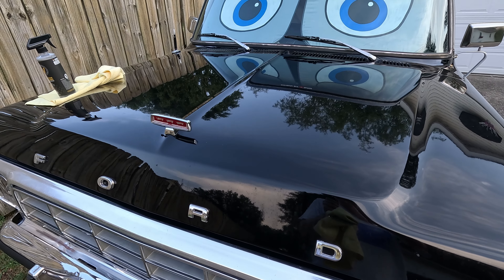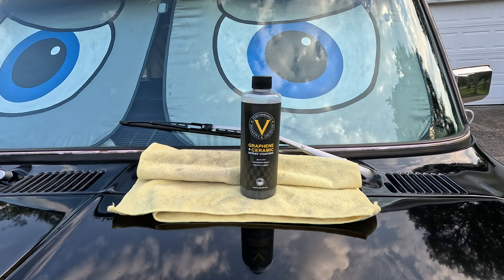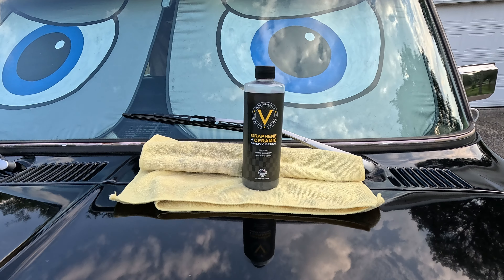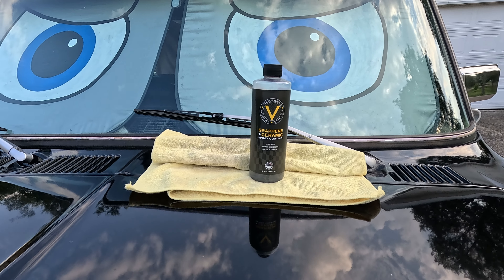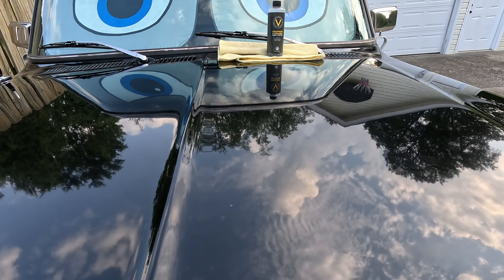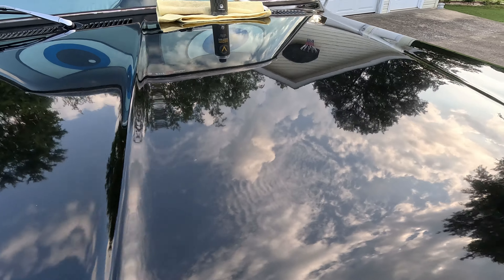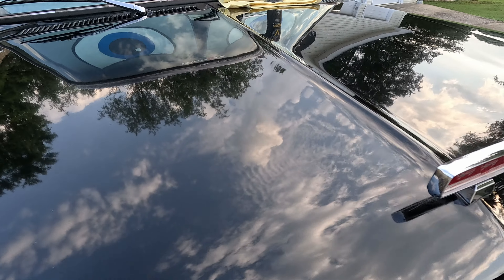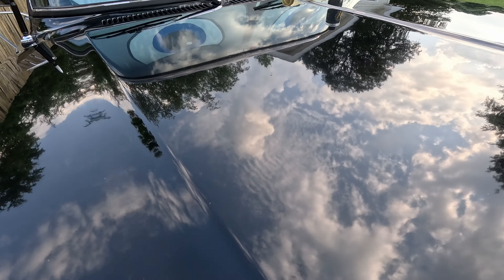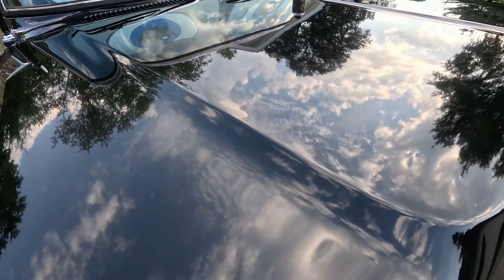It's been 24 hours — let's see how this Valentine Performance Detailing graphene plus ceramic spray coating did. Looking pretty shiny — it's got a nice gloss.